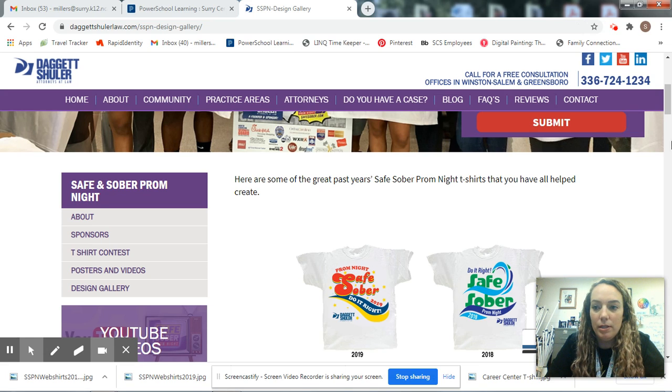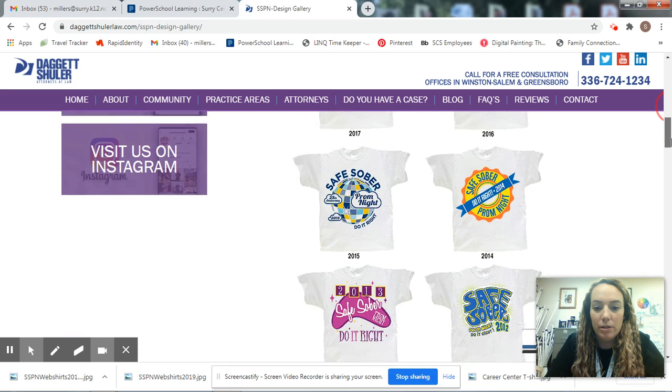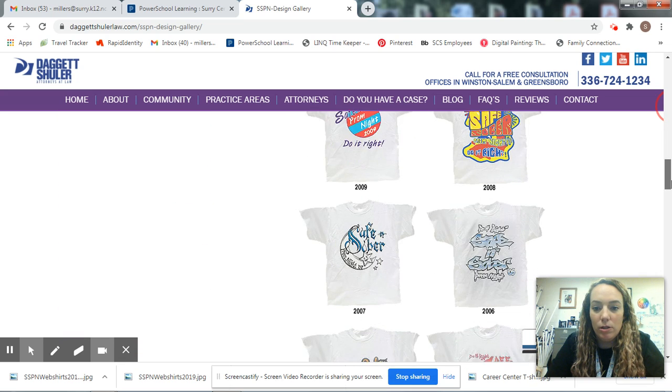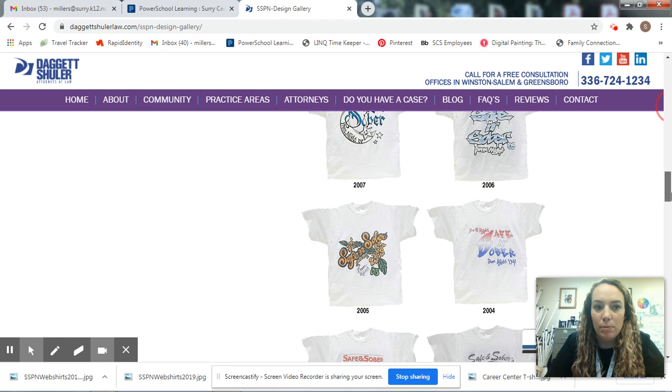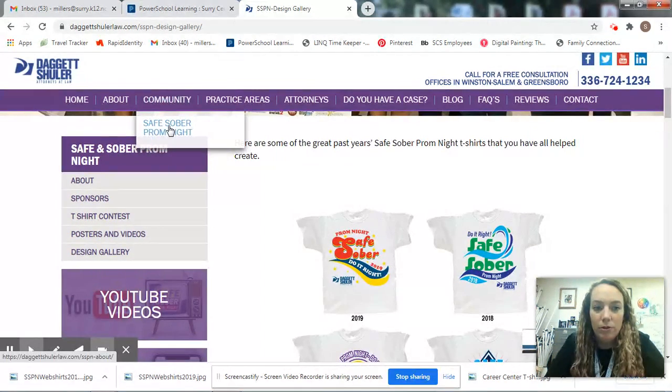Right here is the gallery from the Safe Sober previous winners. If you want to look at that, you can go to the Safe Sober or the Daggett Shuler website, and under community there's a Safe Sober Prom Night tab, and then at the bottom on the left there's a selection for the design gallery.